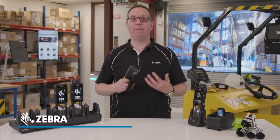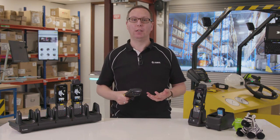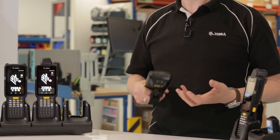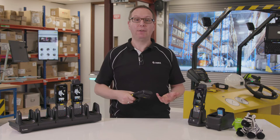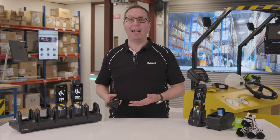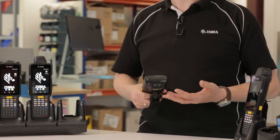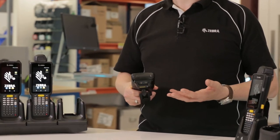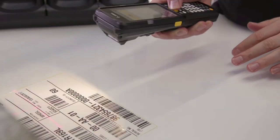The MC3000 series is already renowned for its first time, every time, fast and flawless scanning and in particular its extraordinary working range. The MC3300 features a new long range barcode imager that goes even further, improving productivity and its range of use cases from receiving a parcel delivery to scanning a pallet at the very top of a warehouse rack. The MC3300 scanner also has a wide field of view, easily capturing barcodes large or small, near or far.